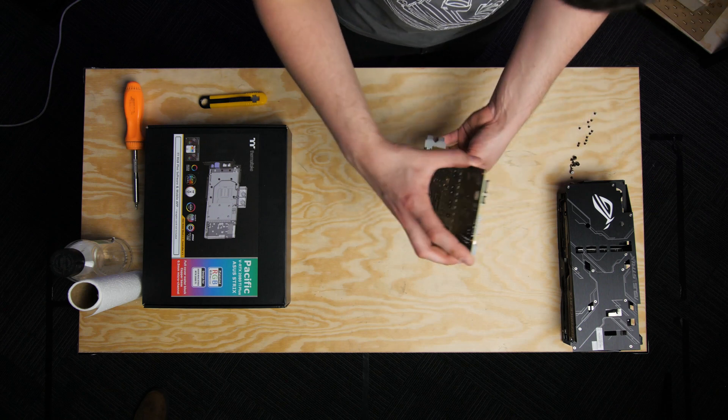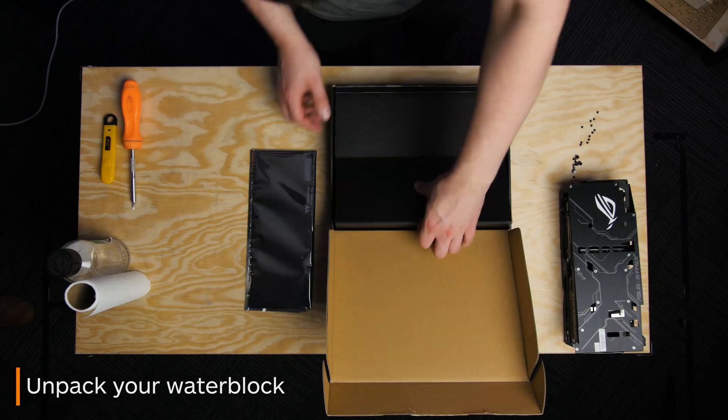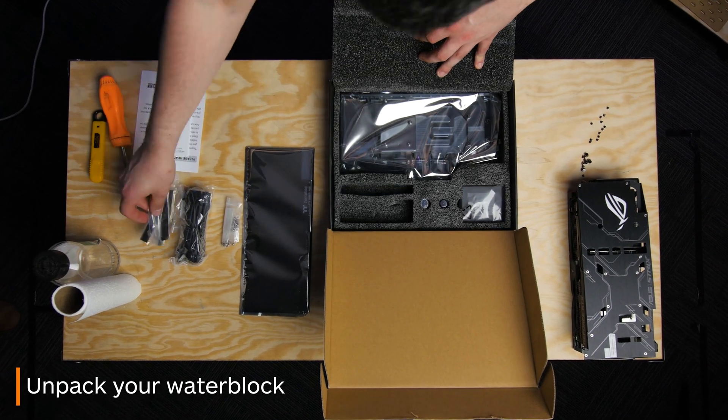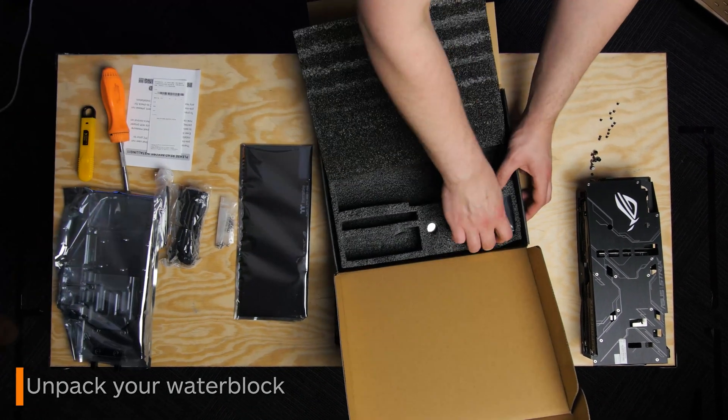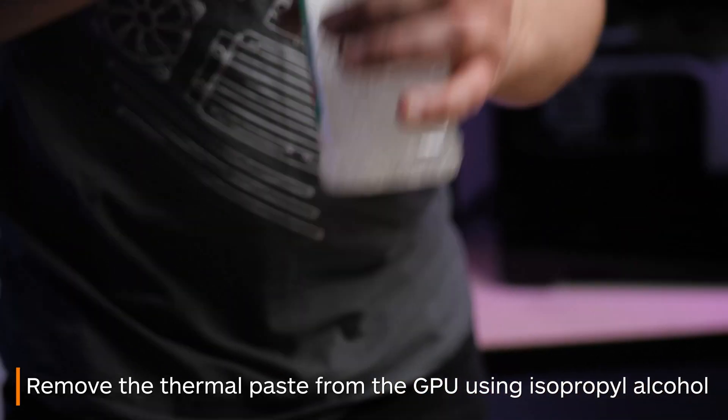Once you remove these, you are left with your bare graphics card. Now you're going to want to get your water block ready to go. Using something like isopropyl alcohol, remove the old thermal paste from the GPU.